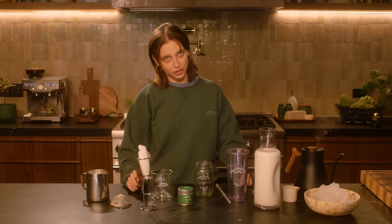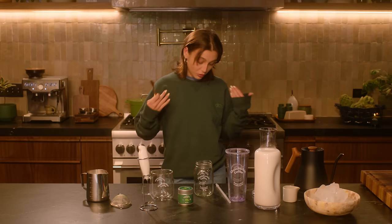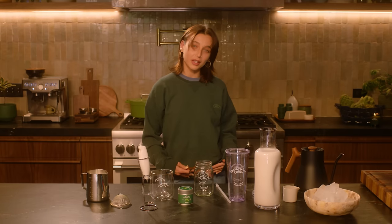Today I'm going to be showing you how to make a matcha latte — hot or iced. It's gonna get serious. And I even dressed for the occasion. I'm wearing my green Chamberlain Coffee crew neck, very soft, for sale online. So just know that. Keep that in mind.